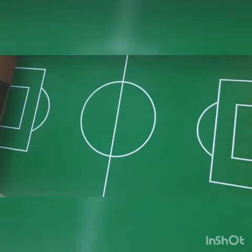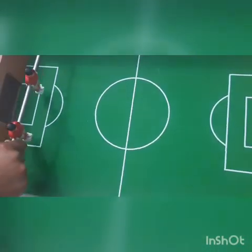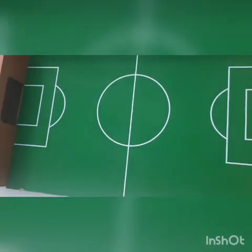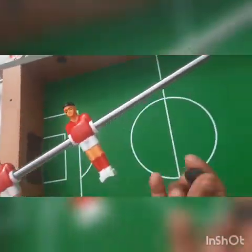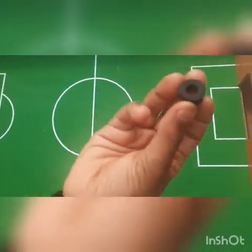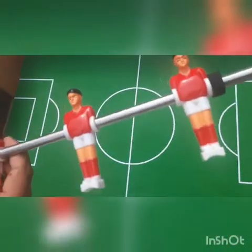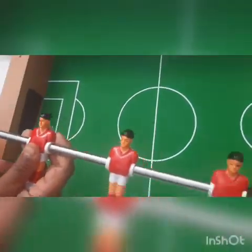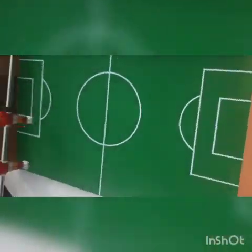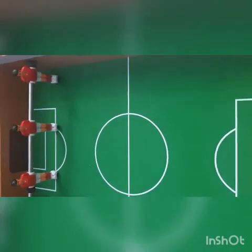First we will take all of the players and then we will put the sponges in. First we take the sponges — there are some like this, you can see. Then we will put them in like this, and do the second one also the same way. Then we will put the players in this hole, you can see.